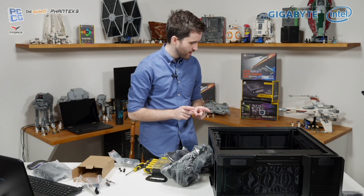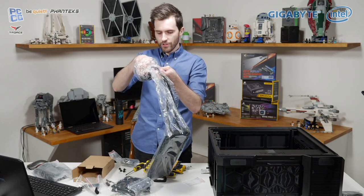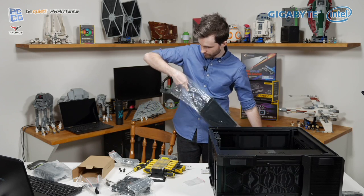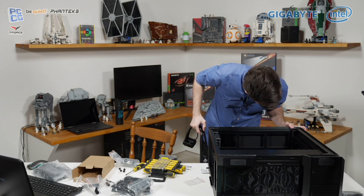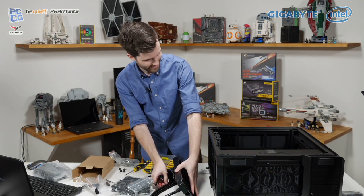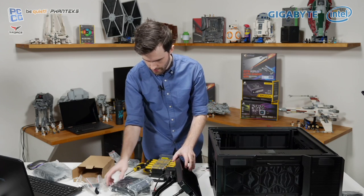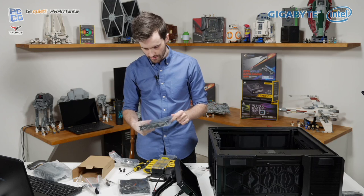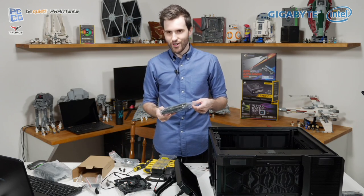We've got those RGB rings — I'm going to leave those for the case fans to simplify the situation. I'll be installing this in the top of the case, or actually the front might work a little bit better. Would you guys prefer front installation? I can do either. Any plans to overclock on stream? Potentially in a different video. Just for this live stream, we thought let's test out live streaming, do a build video, and see how that goes — first time ever streaming on the channel.